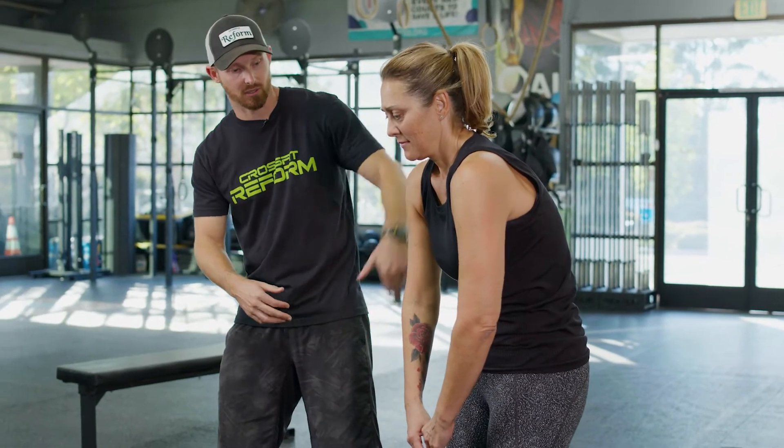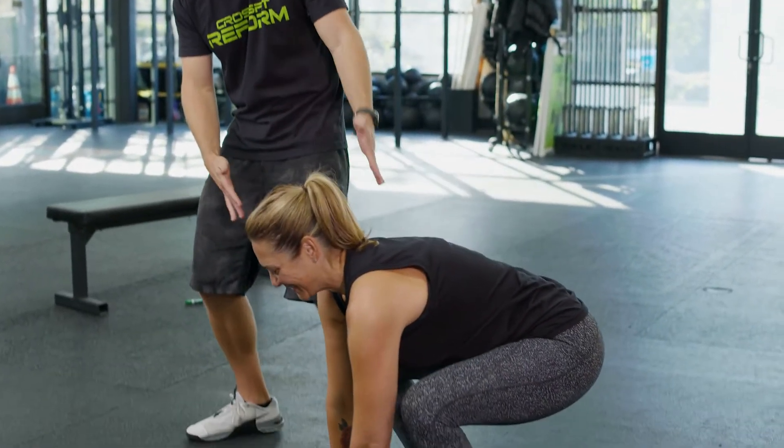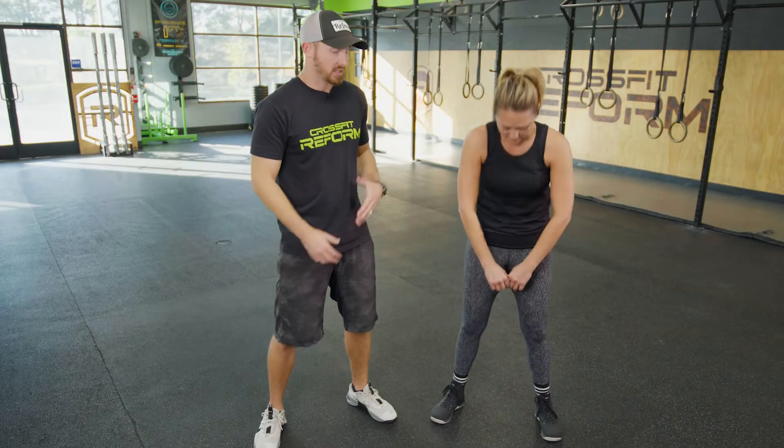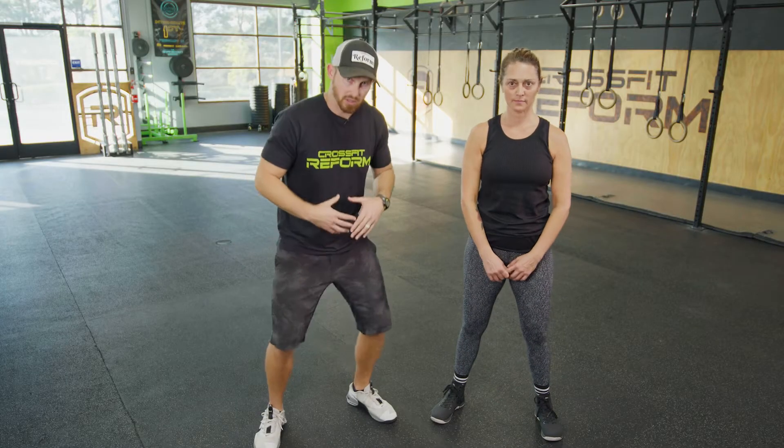If you can bring your hips below that knee crease it's going to be best for hip function. Some common faults in a squat would be rounding the back, being on the toes, and knees caving forward. As you're rounding, on the toes, or with knees buckling, those are different areas that are challenges and not helpful in your squat.